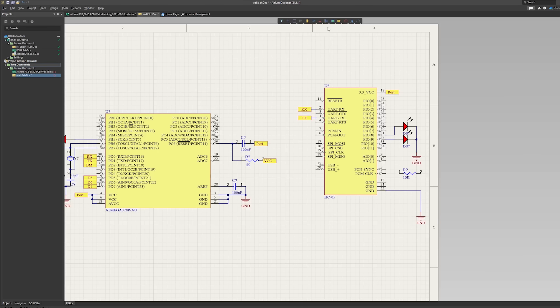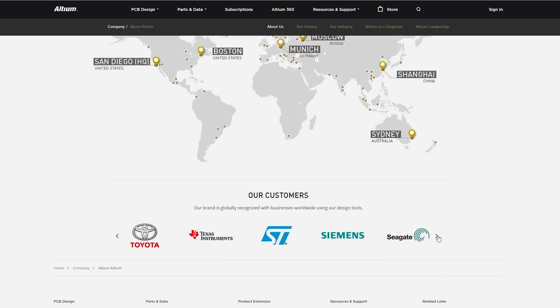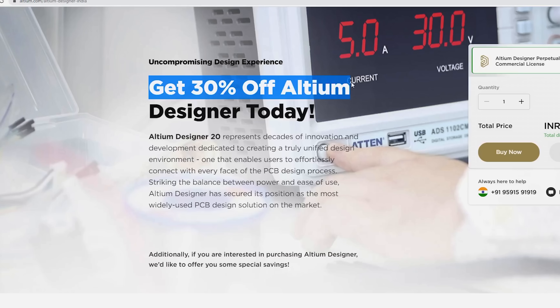I've been using this software for half a year now, and it's very professional software. Top-tier companies like Philips, Microsoft, Bose, Audi, and even NASA use it for PCB designing. If you want to try this software, you can get 30% off if you follow my referral link.